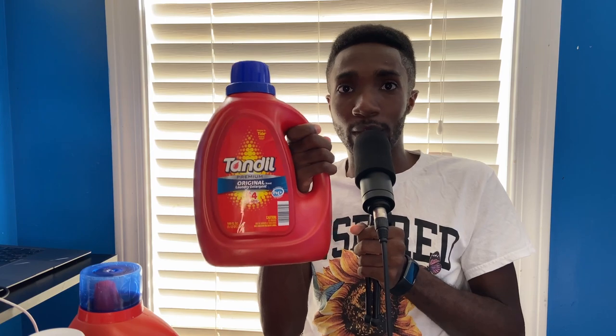So today we're going to be talking about — this is going to be part of the three-minute reviews — Tandle. This is probably the number one detergent that people have wanted me to test. I did test it against Tide Original, because that's who it was made to compete with.